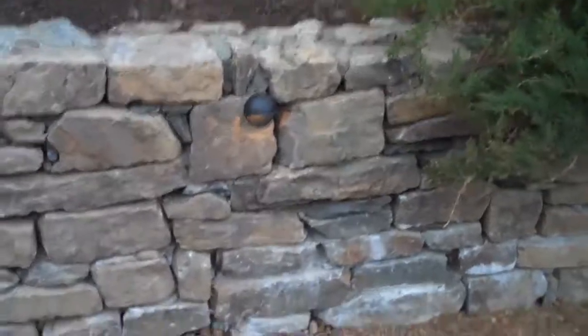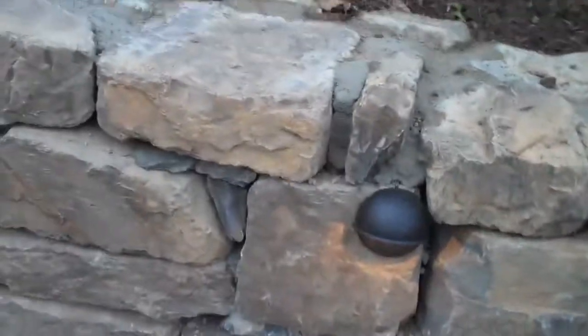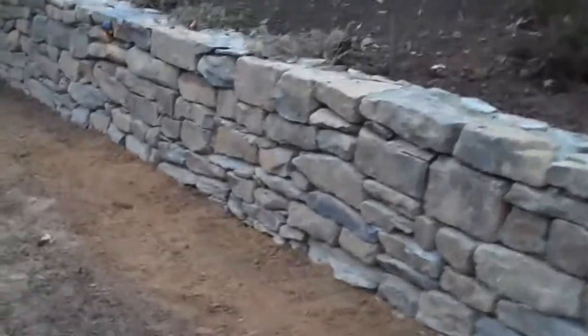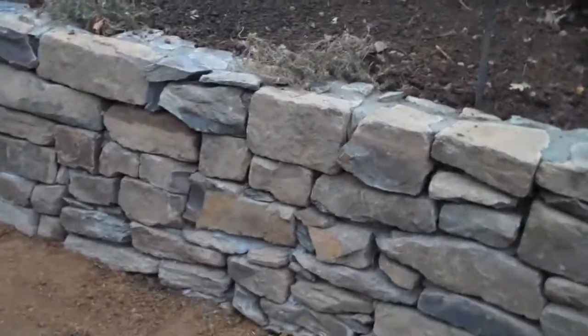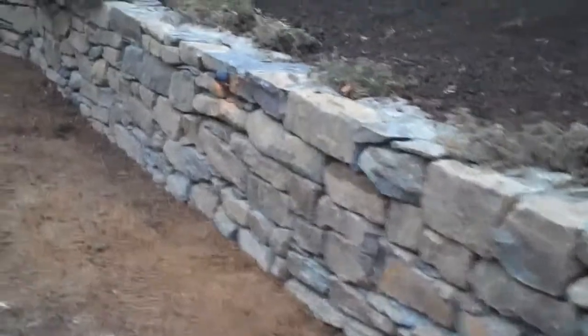We're available all day long, seven days a week. This low-voltage lighting is just an example — it adds a really subtle, nice touch to the wall and is really going to go a long way at night. The next thing we're going to do is actually come back at night when these lights are on and show you the wall at night — with the lights behind the wall and in the wall — to show you how great it looks.